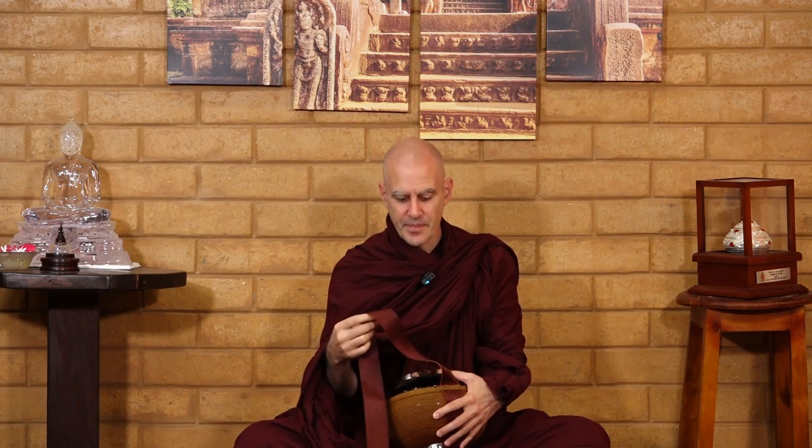Normally we cover the seatbelt strap with cloth. Since I was one of the main donors of a bunch of seatbelts, I was able to choose the red color, which is rare — normally they're blue or yellow. Usually we cover it with robe cloth, making a sleeve to go over the seatbelt.